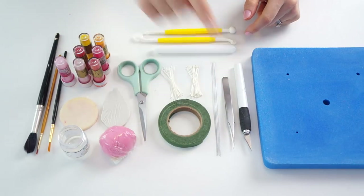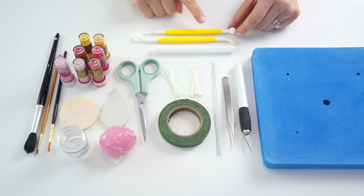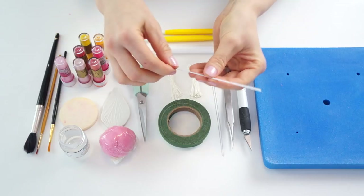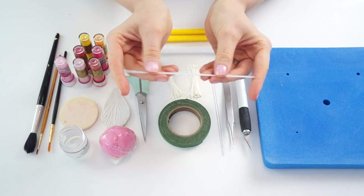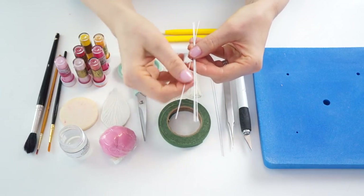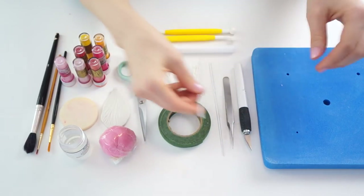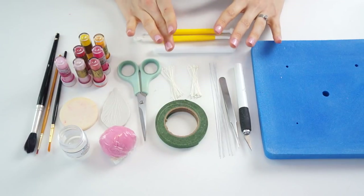I also have some flower stamens in two different sizes — large stamens on one end and mini size on the other. I've got tweezers, a small rolling pin, and modeling tools including a ball tool and a cutter. I also have six lengths of 24 gauge wire cut down to around five inches, covered in white paper so it doesn't show through the petals, plus a foam mat.